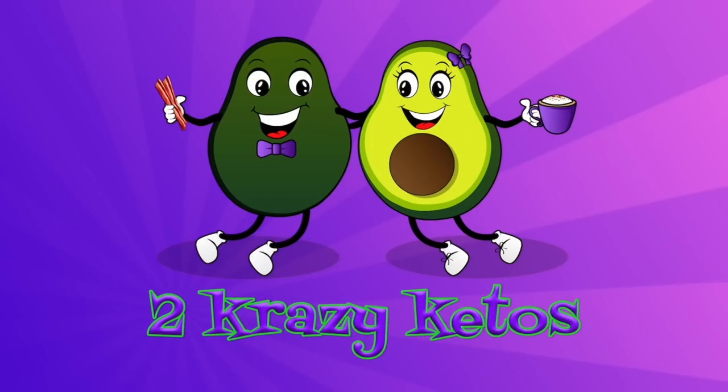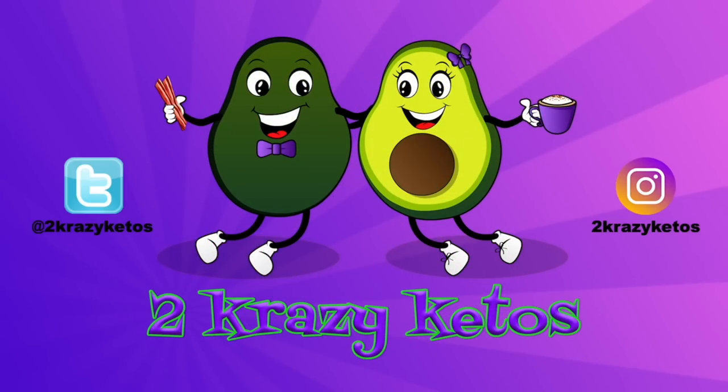We are in Orlando, Florida for the Keto Orlando Summit, and we're going to show you how we use Keto Chow on the road. Hey, what's up family? I'm Rachel. And I'm Joe. And we are Two Crazy Ketos.